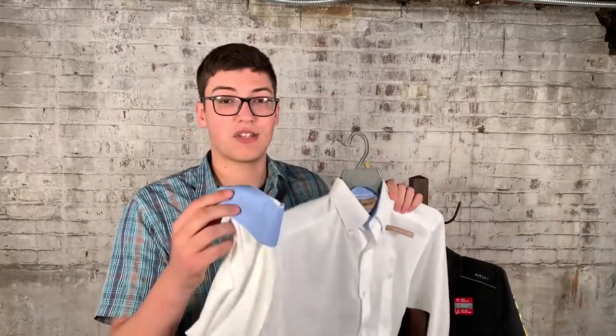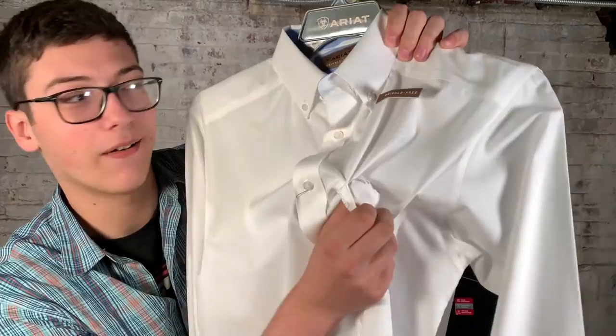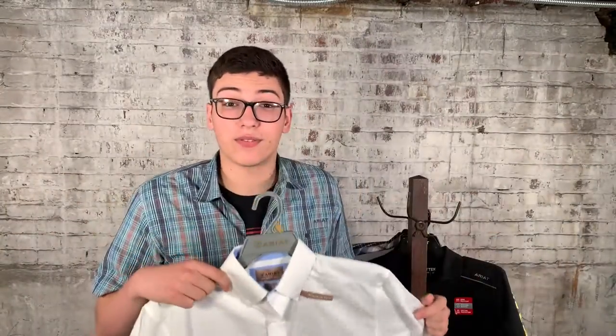And if you're looking for a classic shirt that you can never go wrong with — contoured sleeves, they're super awesome. Again, pen slot — I'm a big fan of that. Can you see that there? And they're wrinkle-free, so just wash them, hang them up, and you're good to go. You can check them out in-store or at thebootlife.com.